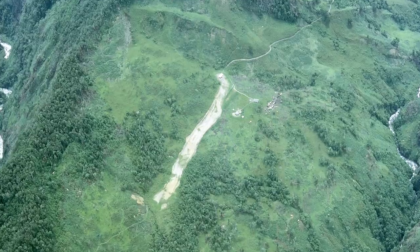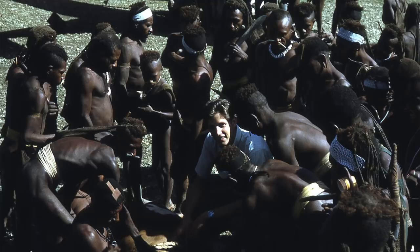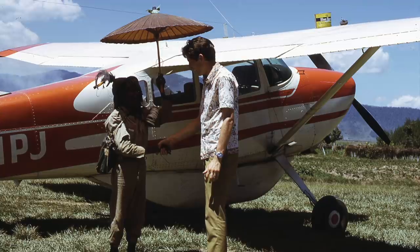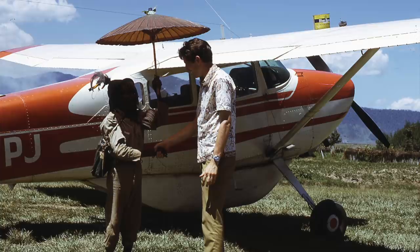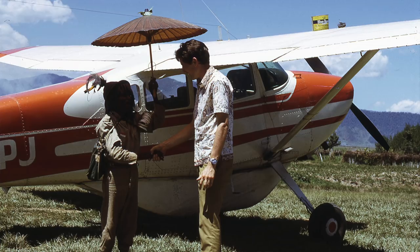I've had requests from a number of viewers to post more pictures and tell more stories about my flying experiences in New Guinea in the 1970s, so I thought I'd start doing this at the end of the video. I was going through my pictures the other night and came across this one. I noticed there's something funny looking on top of my wing — take a close look, zoom in on that. Does anybody know what that is and can anybody tell me why I would have a can like that on top of my aircraft wing?